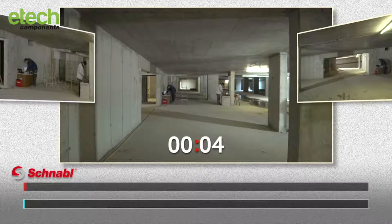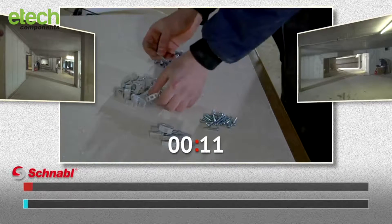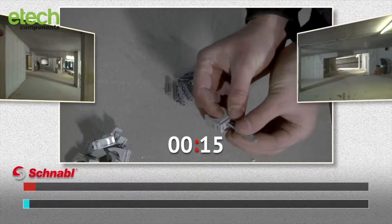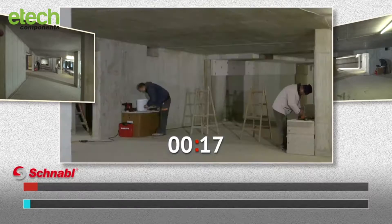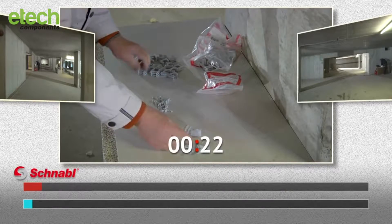At the starting signal, both workers prepared their materials. Clamps, screws and raw plugs are being put together in advance. Some preparation also with the Schnabel team, connecting Europlugs to Euroclips.